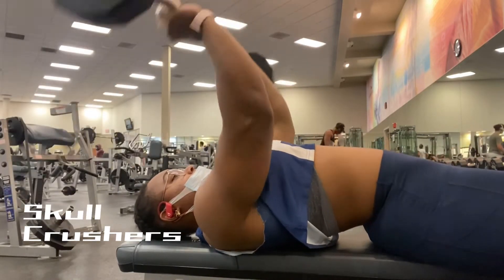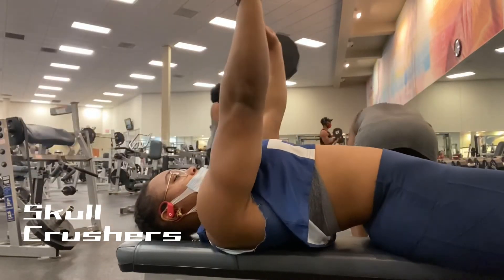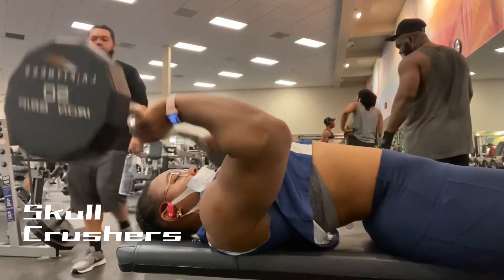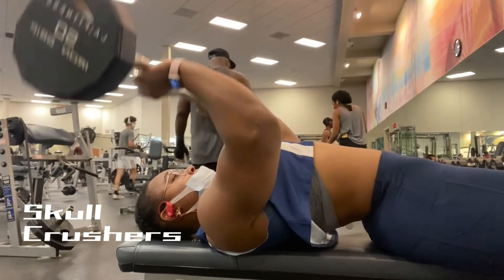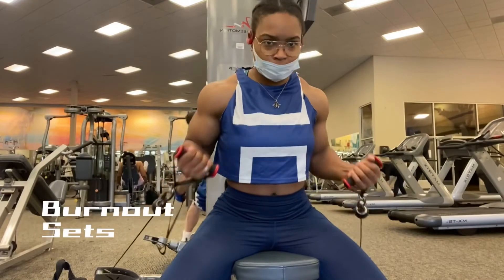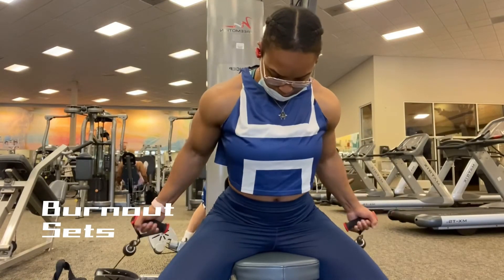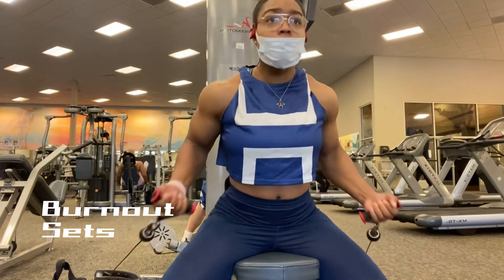Definitely support working those supporting muscles, which are the biceps, the triceps, shoulders, and upper back. Those things can definitely help you get a bigger bench very easily. And of course I have my burnout session at the end, which is the biceps, triceps, and shoulders. That's pretty much going to be the whole video.